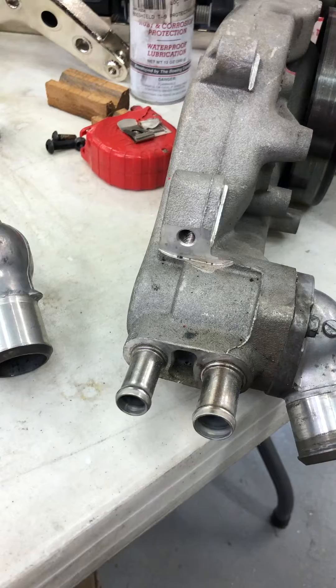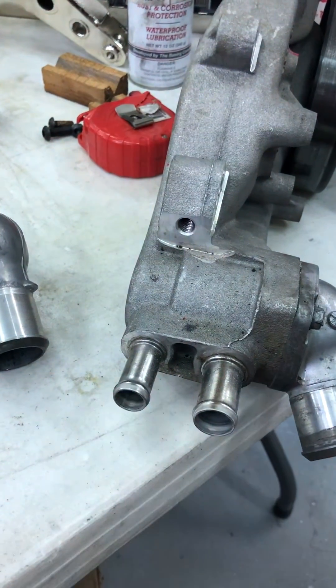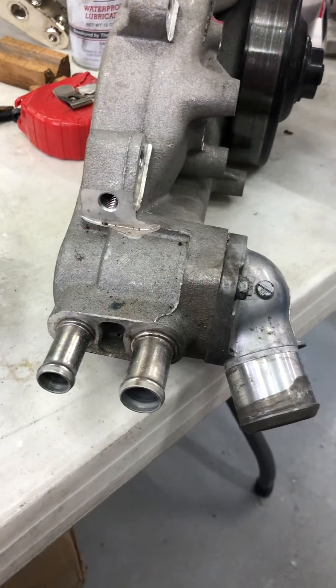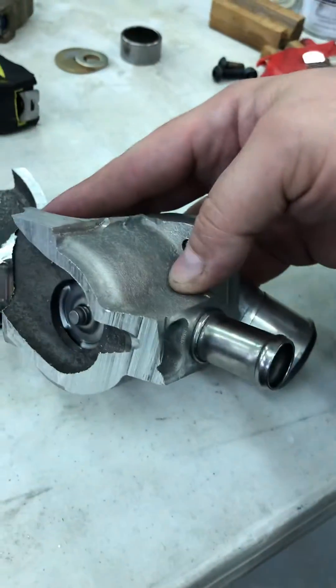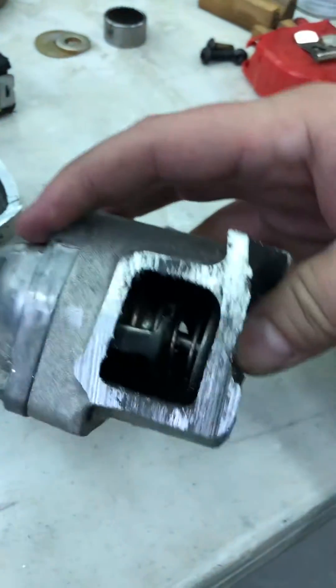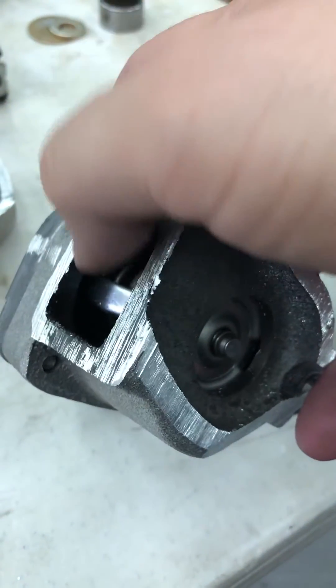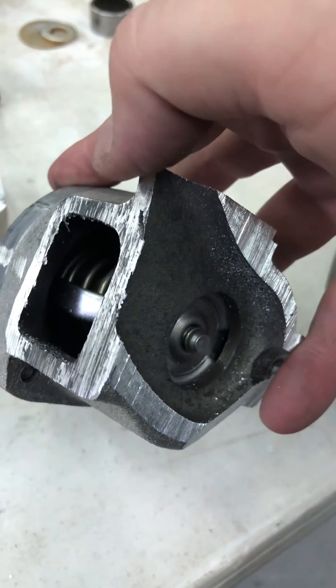For those of you who don't know, when you remove your expansion tank you have to loop these two, otherwise the thermostat won't open — and sometimes they do, but eight out of ten times they don't. The thermostat is dual stage: you have this opening here, further down on that valve, and this one here, so it shuttles between these two.